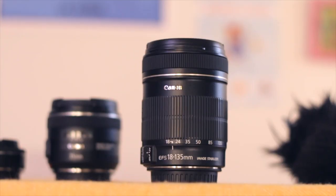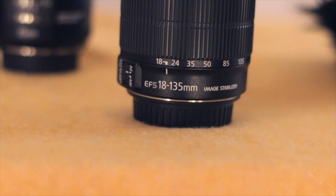This zoom lens is actually the kit lens that came with the 60D — it's an 18 to 135mm. To be completely honest, I don't use this lens. I just have it just in case. I haven't really been in a situation where I need it. For photography, I can't really speak because I don't do photography, so this might be a great lens for photography if you're starting out, but it's a kit lens that came with the camera.